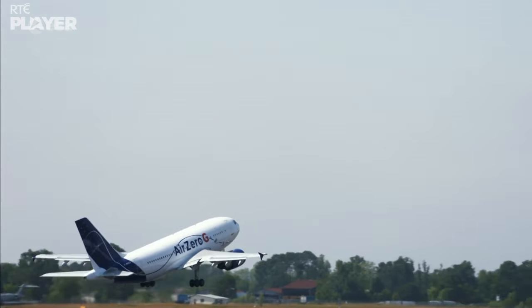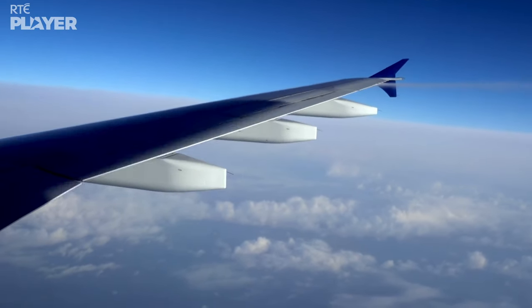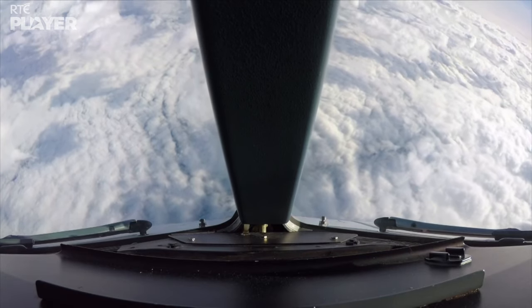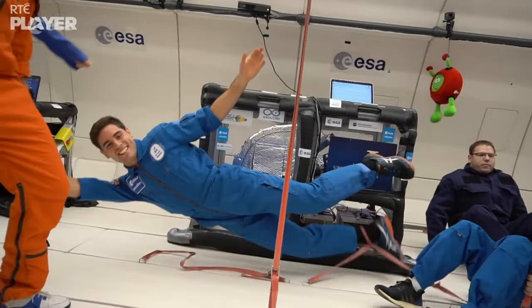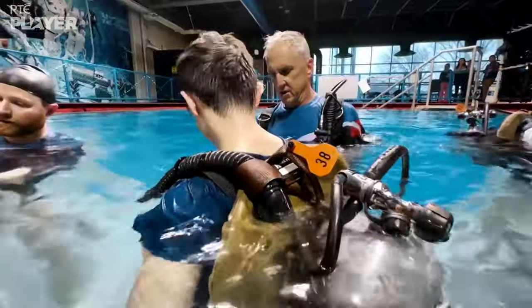Astronauts need to prepare before they go to space, and that's pretty difficult because we've got gravity here on Earth. One method is to fly really high in a jet and then drop really fast — this creates a zero gravity effect. But you can only do it for about 30 seconds, so underwater training is really useful, and it's lots of fun.